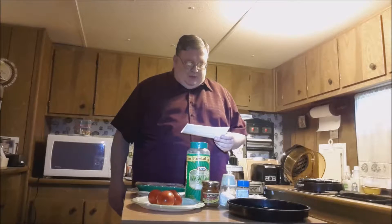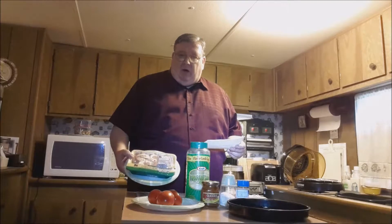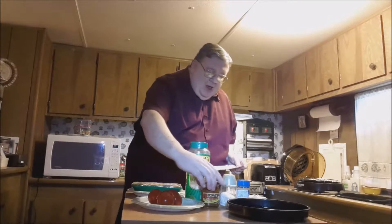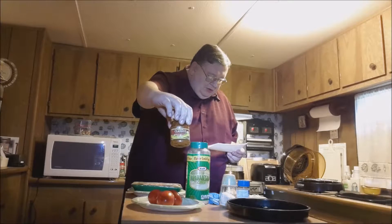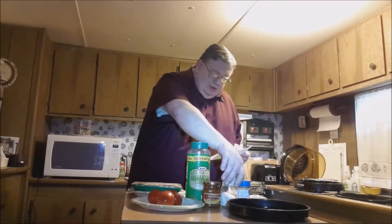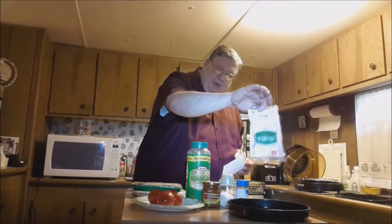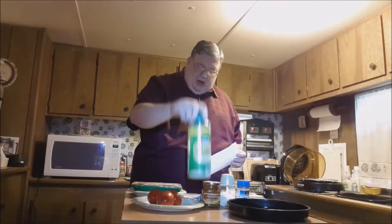This recipe was developed for working with chicken breasts, but I like boneless chicken thighs better, so we're going to use boneless chicken thighs. We have one package of boneless chicken thighs, a container of basil pesto sauce — I'm going to use the whole container — salt, pepper, mozzarella cheese slices, parmesan cheese, and three roma tomatoes.